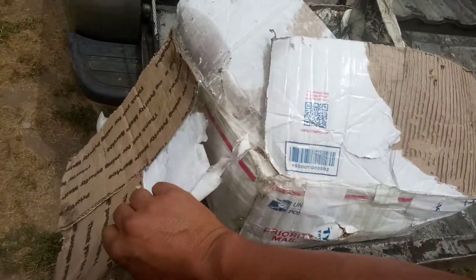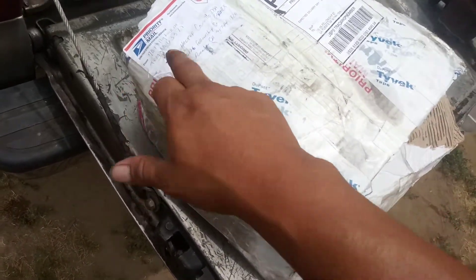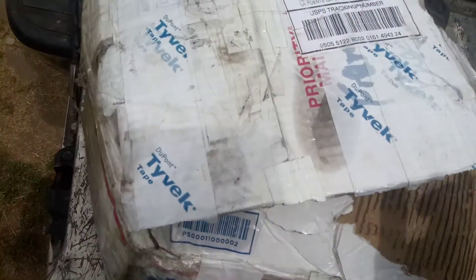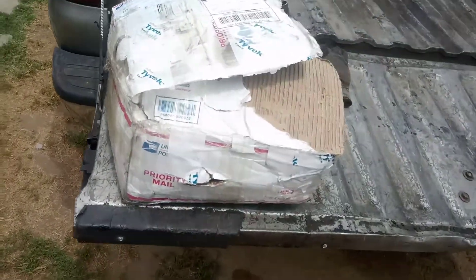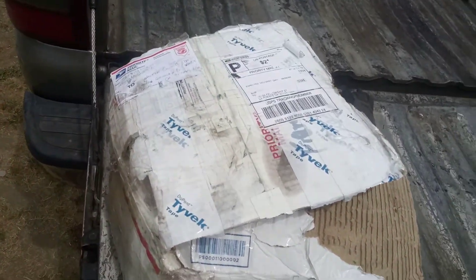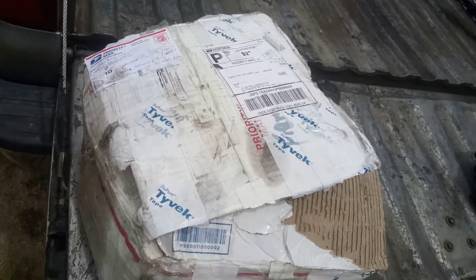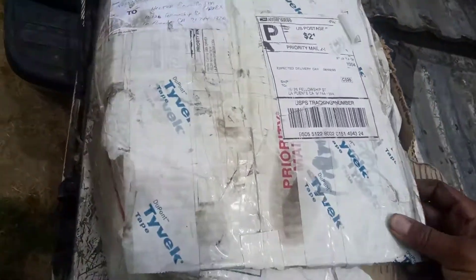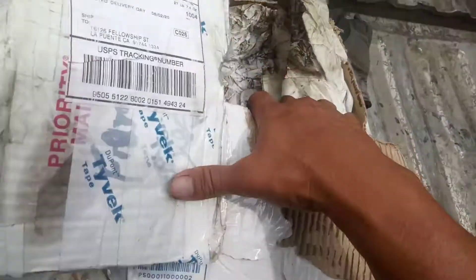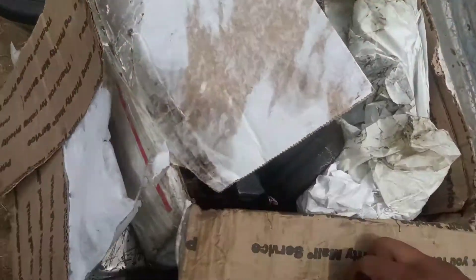Another thing: this person didn't put a name inside the box — he put a return address but no name. There's no information, so I have no way of processing this core. We get anywhere between four to ten cores back a week, and if I don't know who it's from, I can't process it. I know it's a core because of the newspaper inside, but I don't know who this box belongs to.